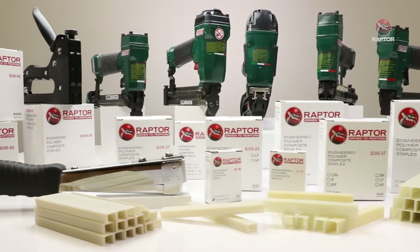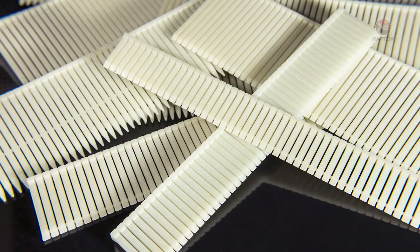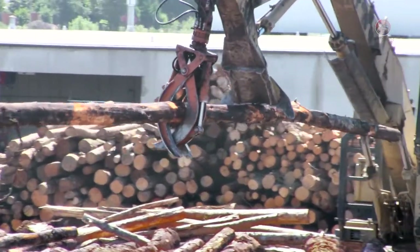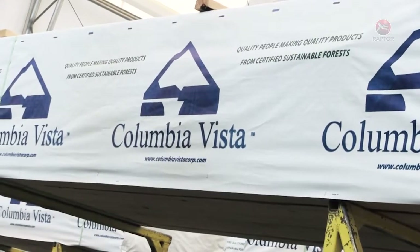Raptor nails and staples are 100% metal-free fasteners made of aerospace-grade polymer composite materials. They are used in the lumber and timber industry for fastening tags to trees, logs, lumber and loads, and for securing lumber wrap.